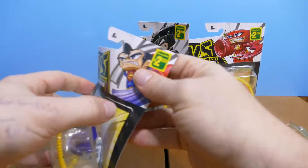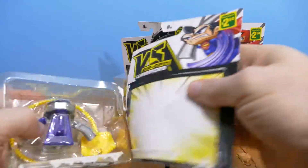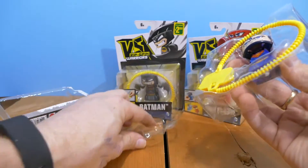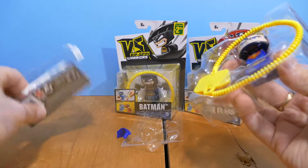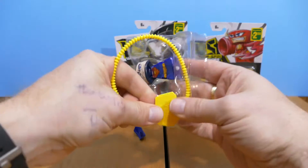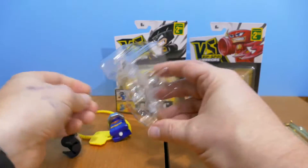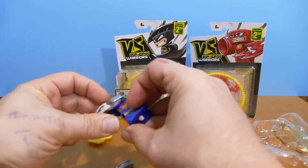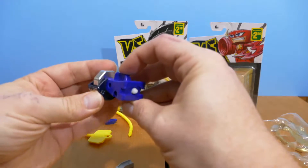Let's just open it up. This one's Superman, as you can see. Bye-bye packaging and stuff's already falling out. Instructions — who needs instructions? Instructions are for sissies and people that smell bad. So maybe I should read the instructions. What the heck is going on? His head fell off right away.